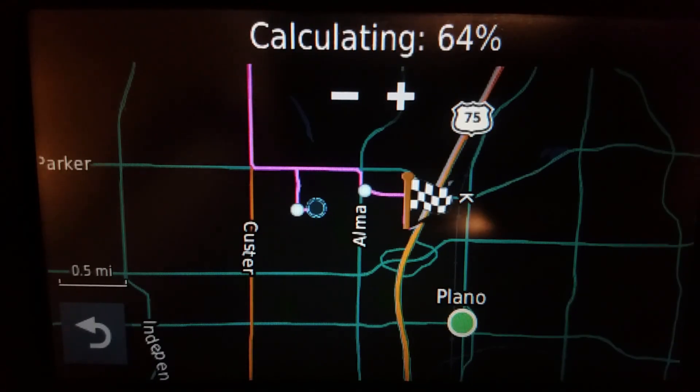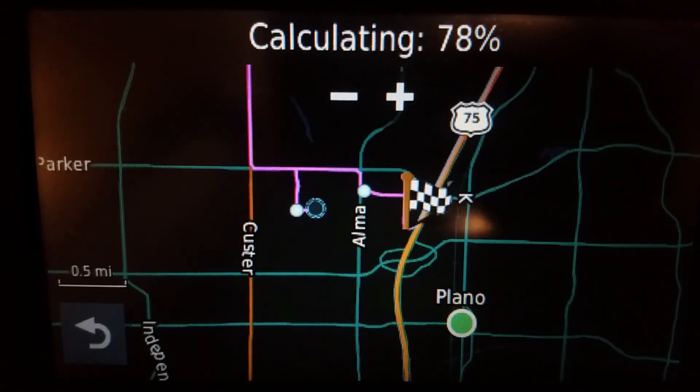This would be slightly easier to do on the Drive Smart 55 or the Drive Smart 65 because of the glass capacitive screen, since the 52 is a matte screen.